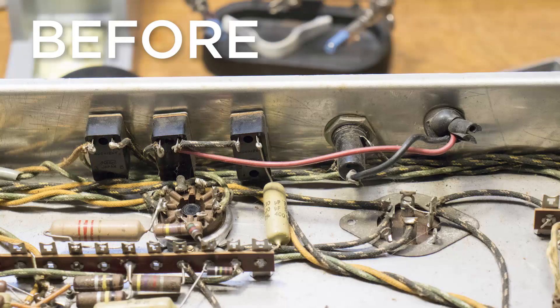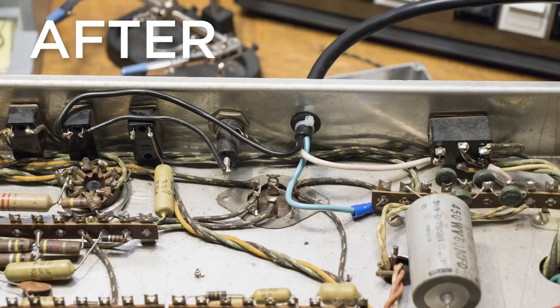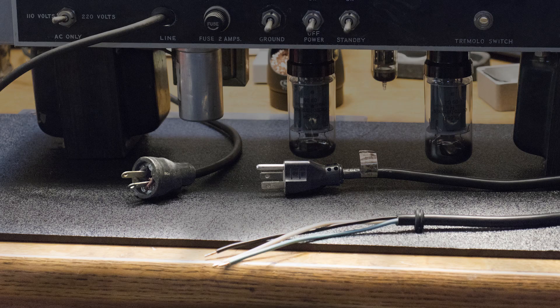And that is really all there is to swapping out a power cord for a three-prong cable. It's really not that difficult, but if you are at all uncomfortable working with electricity like this, I recommend not even attempting it — just bring it to a professional and they can swap out the cable for you.